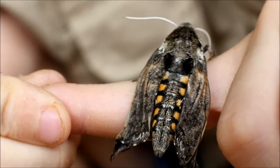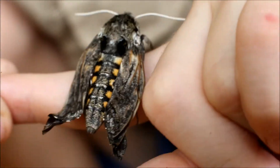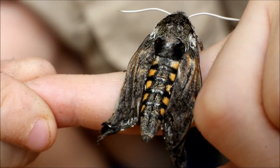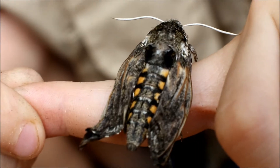I'm going to tell you how to tell if it's a male or female. See those little yellow things right there? They're actually rings. If they go all the way around the abdomen, it's a male. But if they go halfway around, it's a female. So this one is a female.